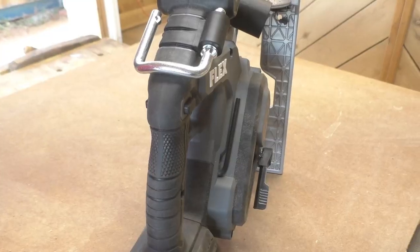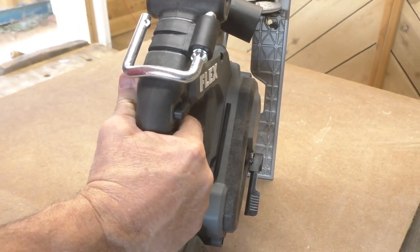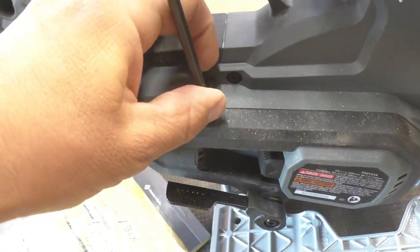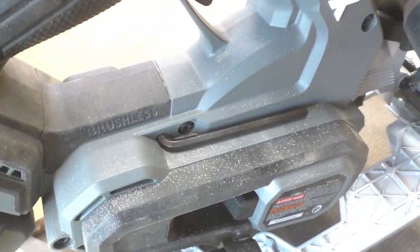Here's another neat design feature: it is just as usable if you're left-handed or right-handed. That lock button you have to depress before pulling the trigger works just as easy on the left side as on the right. Another feature I like is that the hex key needed for changing the blade is stored right in the side of the saw with a nice friction fit — it's not going anywhere.